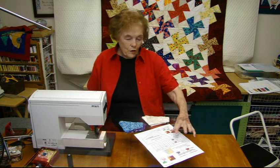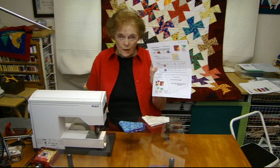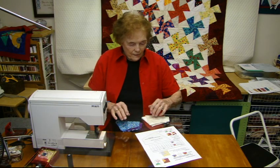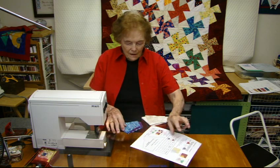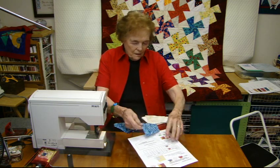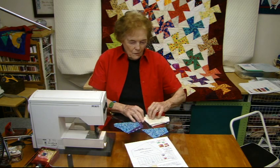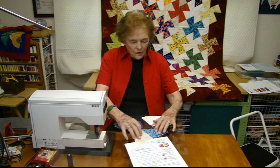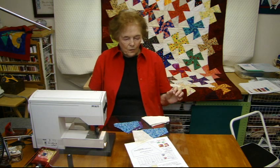Look at my notes right here. I'm going to lay this out like this, just the way it looks here, and then I'm going to lay the next one on so it looks like this right here.